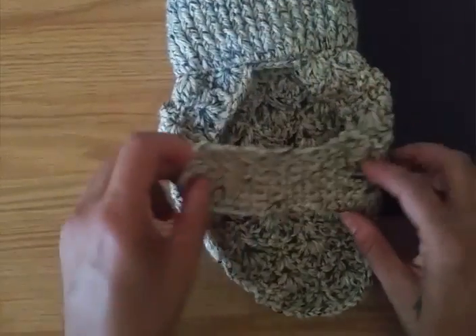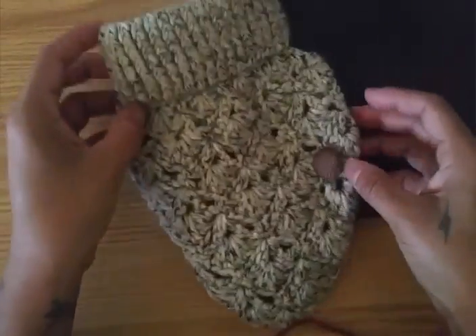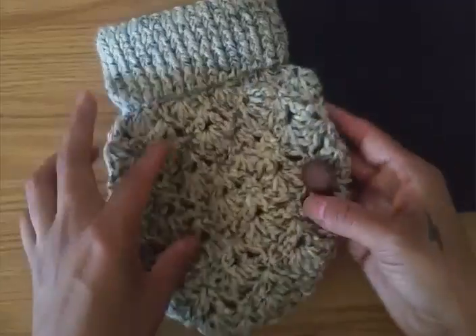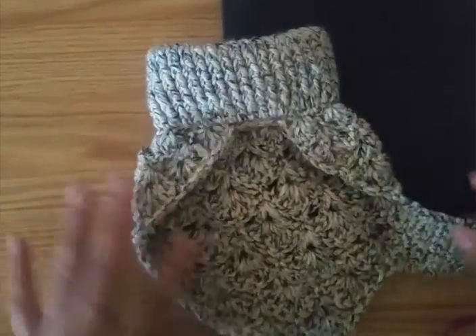I'm going to show you how to do this poncho sweater for a dog. This is for the size of a chihuahua — it's a small dog. My dog is a chihuahua so I made this to her size.